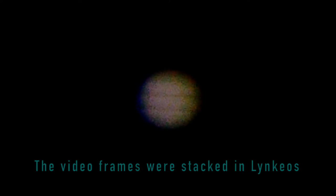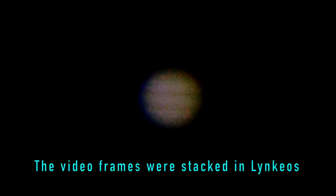This short video clip was used to stack frames in Lynkios, which is an open source program for Mac computers. As you can see it's quite noisy, but the cloud bands are clearly visible. This video is cropped to magnify Jupiter a bit.